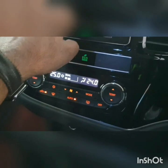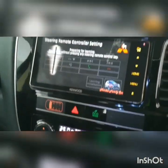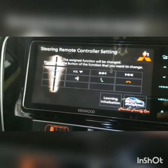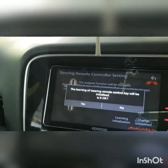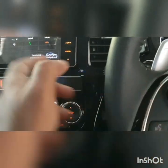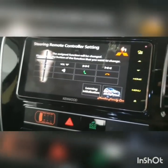It might have already stored the settings because I fitted this earlier — I'm just redoing it to show you. If you want to change the mapping, just go to the learning initialization. Then you can set it one by one by pressing each button here. That is how it learns what to map — it's basically doing a button mapping.